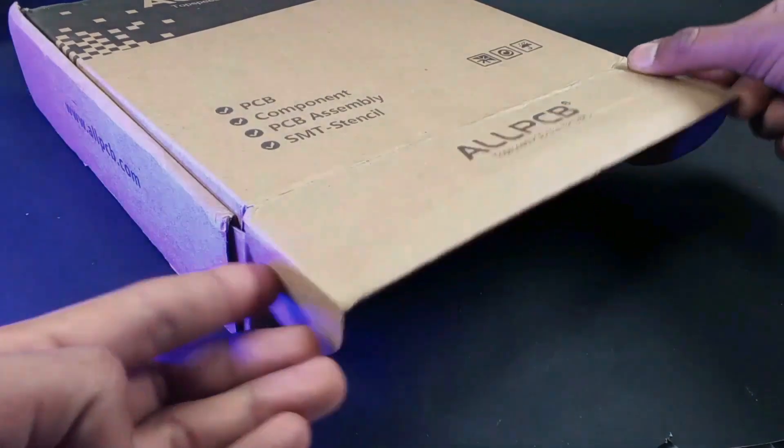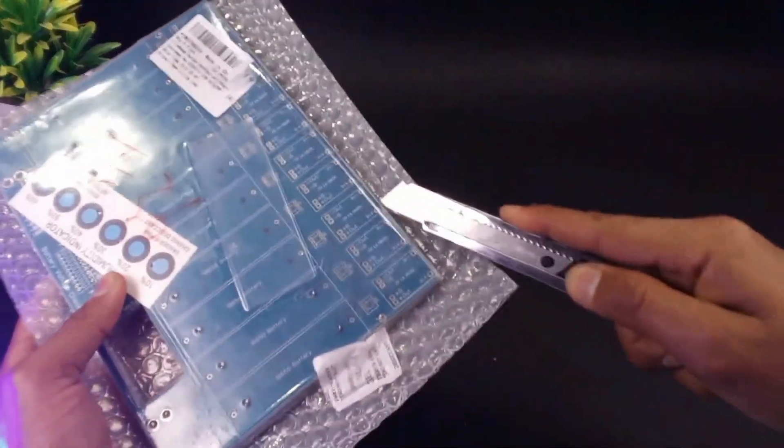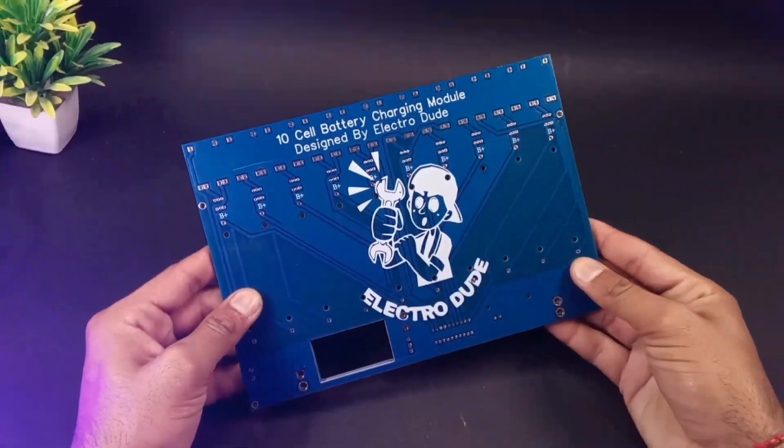After placing the order, I received my PCB within one week, and as you can see the quality of the PCBs is amazing.